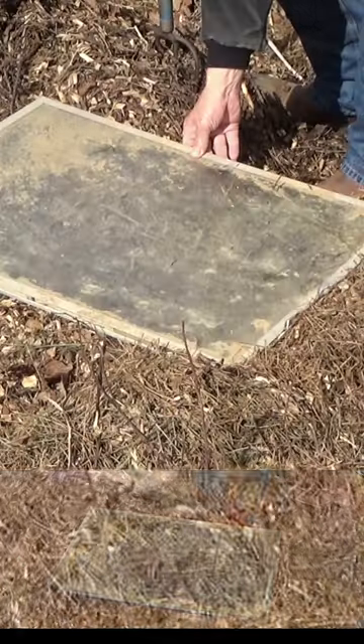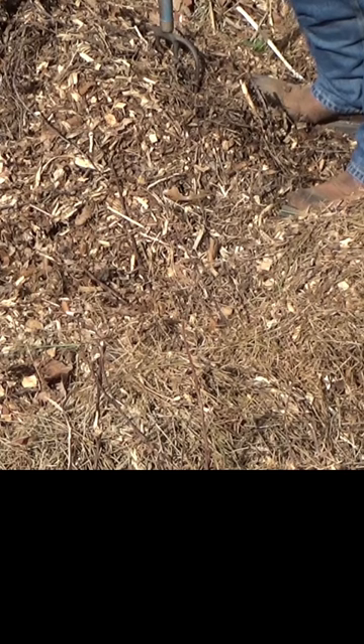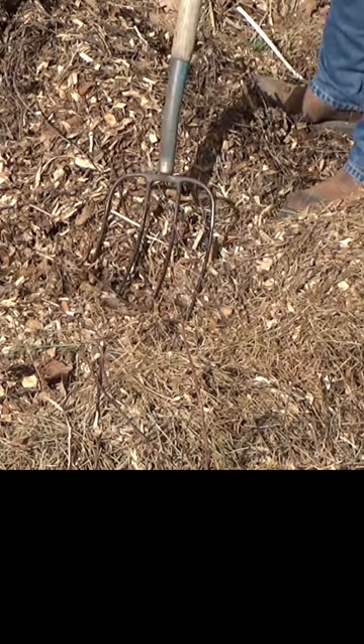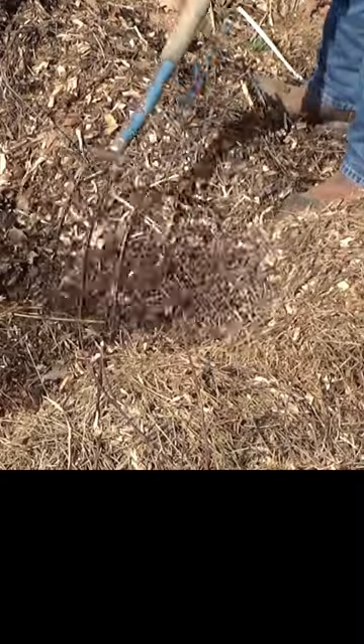So let's take a look. Using this to measure out my area, we have sort of an idea where it needs to be. So we're just going to start moving this, leveling this out and getting down to bare soil.